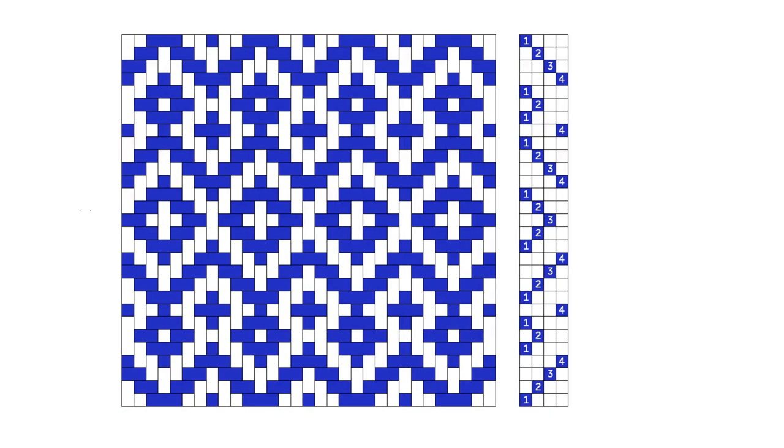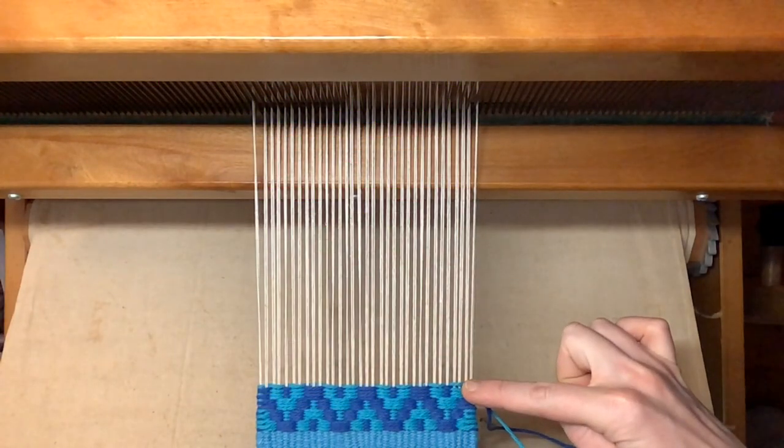Now let's look at adapting a more complicated twill pattern. Here's a balanced twill which I will turn into a 29-block bound weave on opposites pattern. It starts the same way as the zigzag rug I covered in the last video, so I'm starting four blocks into the pattern.